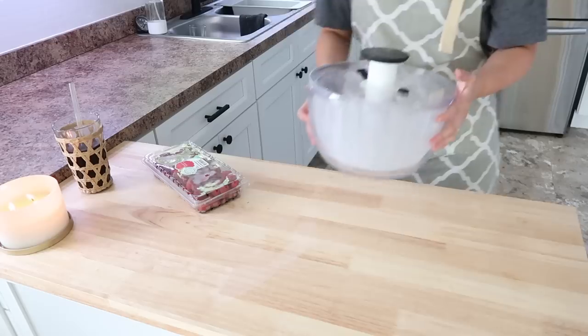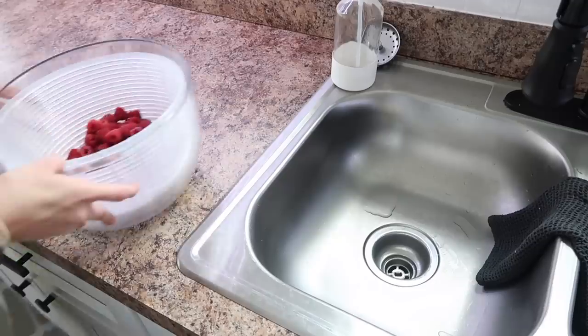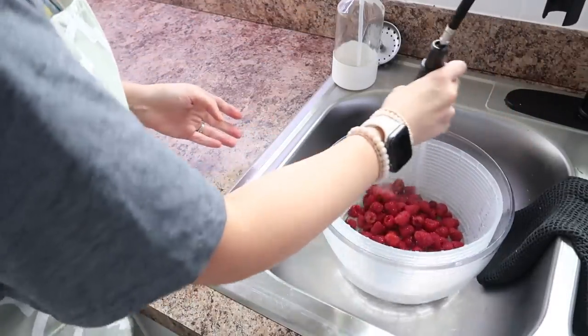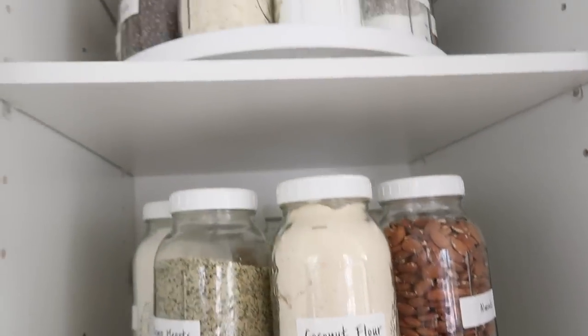Hey everyone, welcome back to my kitchen and welcome back to another monthly freezer meal prep. I do these twice a month. One prep I do full meals and the other prep I do more like breakfast items, lunch items, snacks, things in between. And that is the style prep we are doing today.